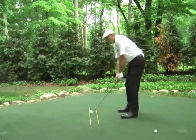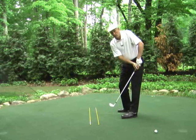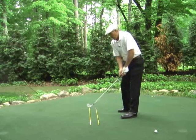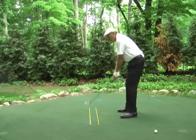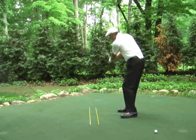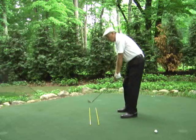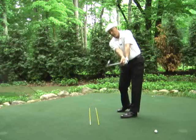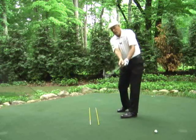Same thing on the follow-through — if my left elbow points out, my club goes immediately left and I lose all the width to my arc. Whereas if I can keep my elbows together pointed down, you can see during the backswing my club goes away from my target with a much wider arc, and when I come in with the elbows pointed down, my club goes toward the target with a much wider arc.